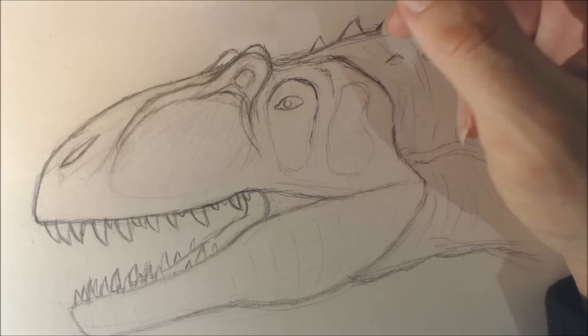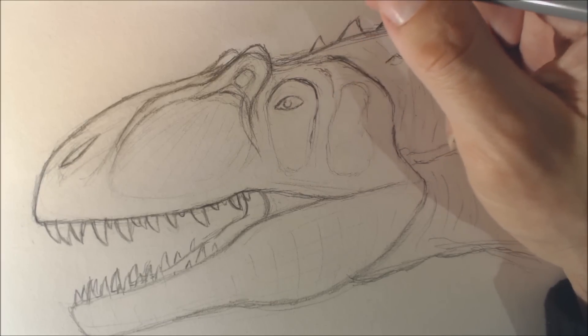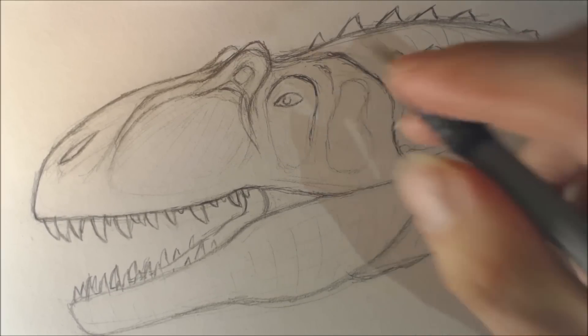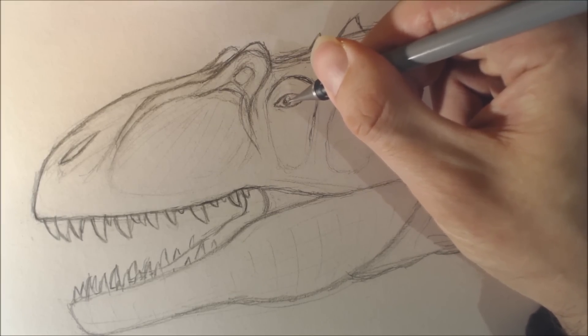I do have an Allosaurus full body video that I've recorded, but I don't fully like how it looked. I may still upload it, but I may do it again, just for the sake of being happy with my own artwork. So I'm just going to fix up the eye — I already like this eye a lot better now. I'm going to be scaling that soon.